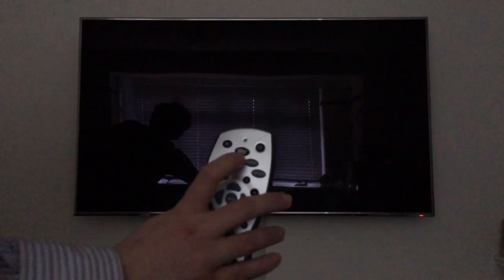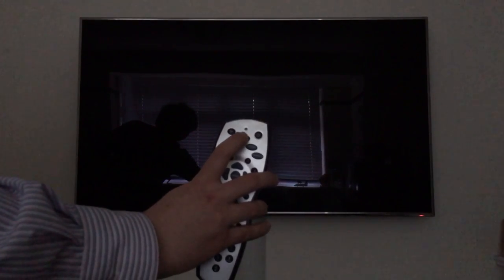First of all you're going to have to press the sky button on your sky remote and turn it on.